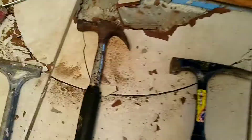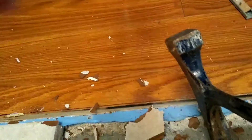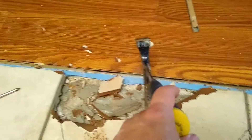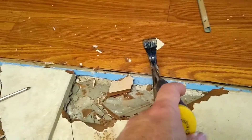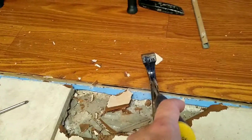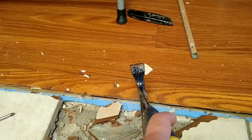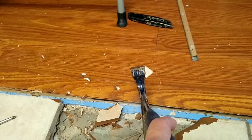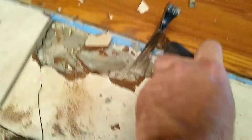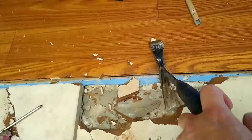It turns out that using this masonry hammer — sticking it in there and then hitting it with the hammer, hammer against hammer — that's working better. I've had success with the pry bar, but this tile is on here really good. If you walk on older tile and hear it's kind of hollow, those are usually easy to get up. This is pretty solid, but the masonry hammer with that spike is working much better.